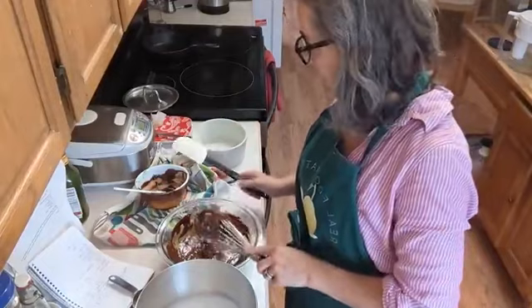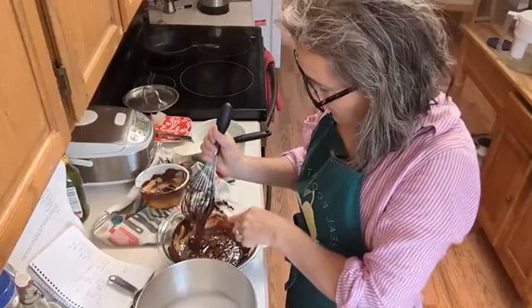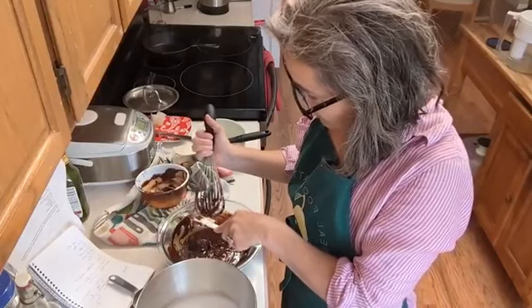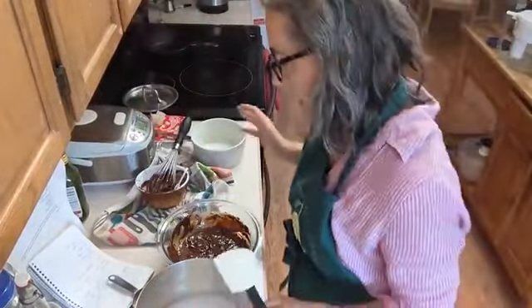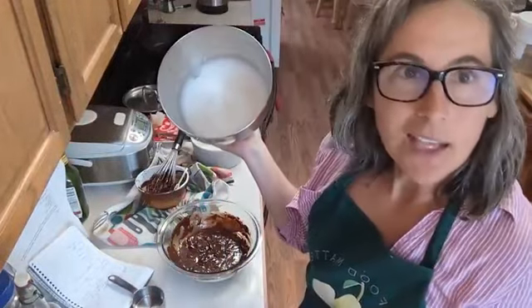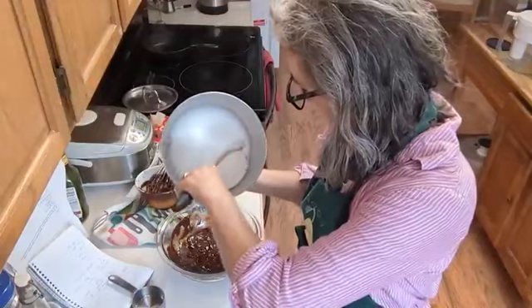Now for folding in the egg whites — not something I do very often, maybe once a year max. But there's a trick: take a third of the egg whites and mix them into the egg yolk-chocolate mixture. Once that loosens it up, then take all of that and fold it into the remaining egg whites.